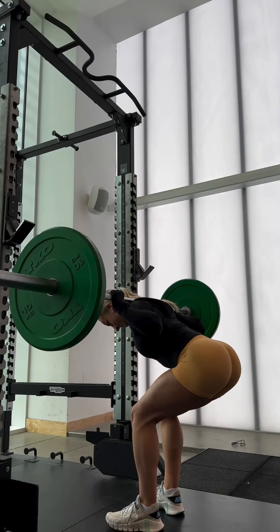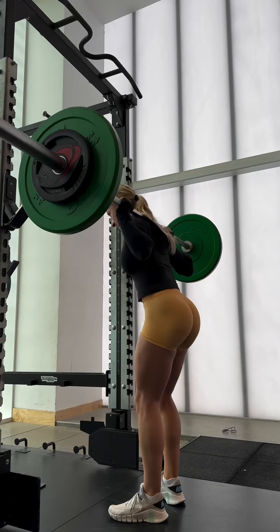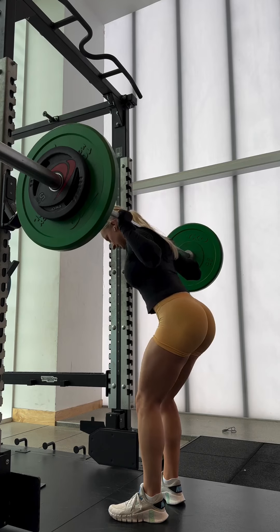Then I moved into some good mornings. I started with 40 kilos — this felt good — so I did two sets at 50 and then one back-off set at 40 again.